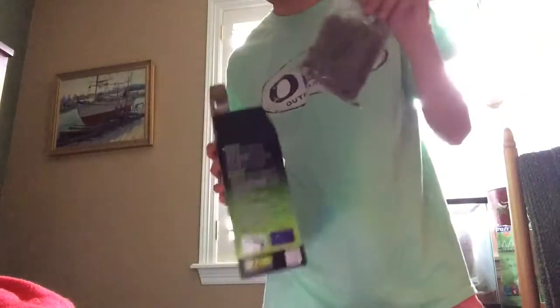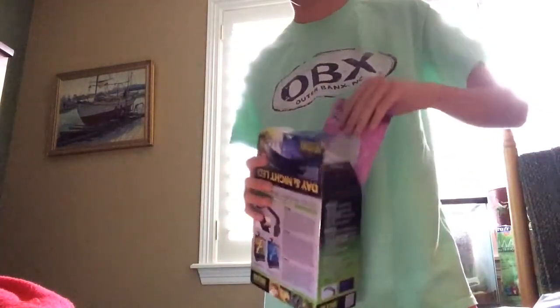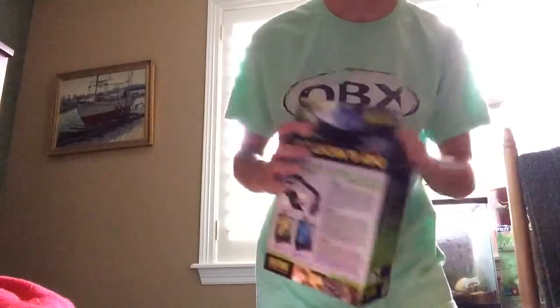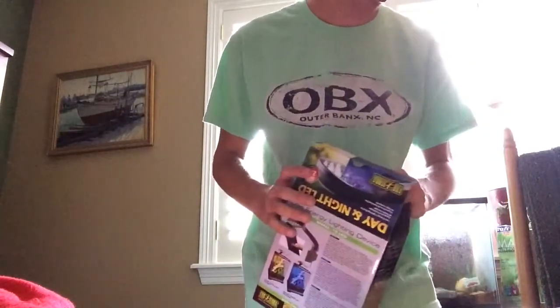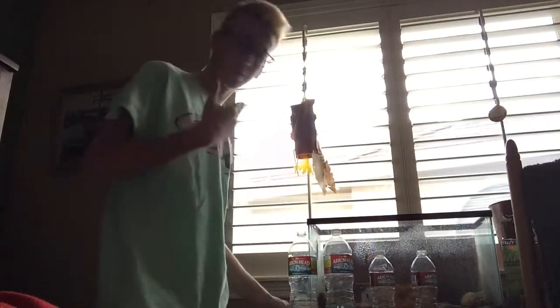I would also say get moss — putting moss in here is really beneficial. It gives them a place to chill. Also, cuttlebones are given to birds but they provide a lot of protein. What I like to do is get scissors and scrape it onto their food every once in a while to keep them healthy. As for misting, I would say three times a day where I live — it really does depend, but if you live in a dry place I'd recommend that or more.